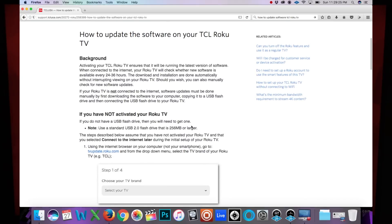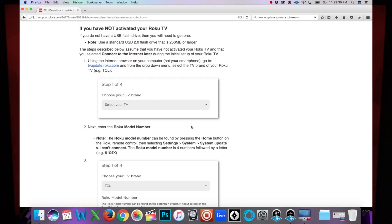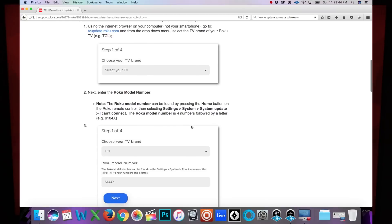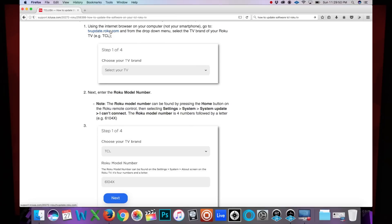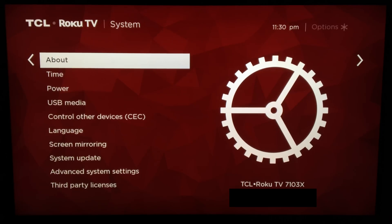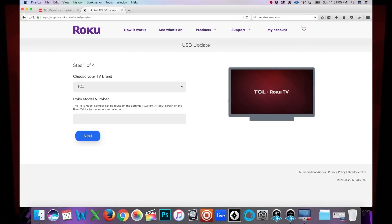Alright, how to update the software on your TCL Roku TV. You will need a USB flash drive with 256 megabytes or larger, and you have to use the internet browser on your computer and go to update.roku.com. Step one: choose your TV brand — go to TCL. Now we have to find the Roku model number, which can be found on the Settings > System > About screen. The model number is at the very bottom.